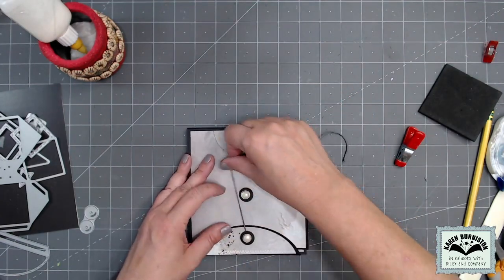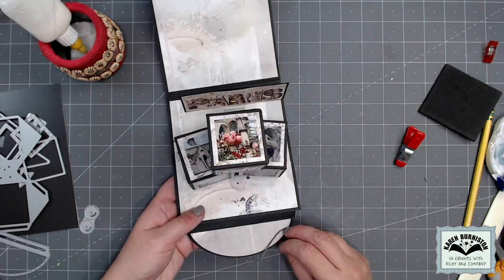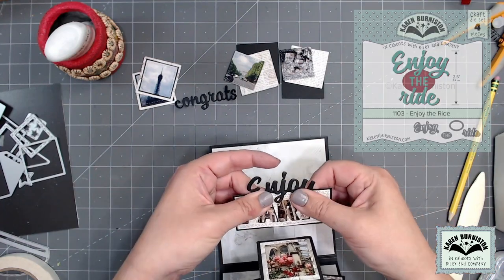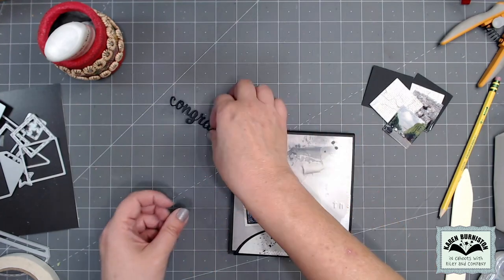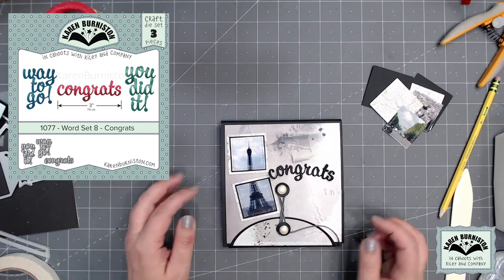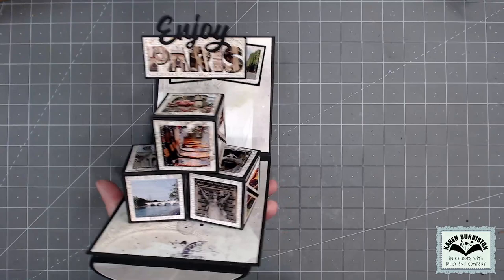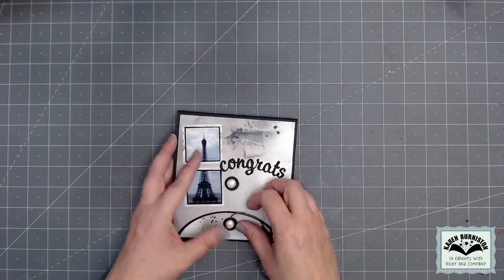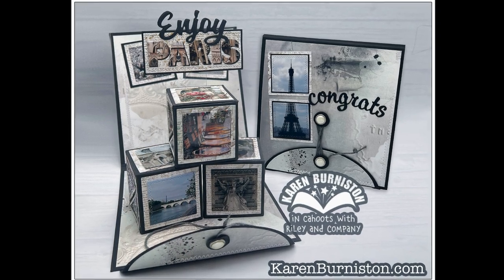I collapse everything down and try the closure — just wind the twine between the two washers to keep the card closed, then reverse to open it and the cubes pop up. I have room to make the title higher, so I added the word 'Enjoy' from our Enjoy the Ride die set attached to the top of the sign, so it says 'Enjoy Paris.' For the card front, I'm a fan of simple fronts for elaborate pop-up cards, so I used the decorator dies on a picture of the Eiffel Tower and the word 'Congrats' from our Word Set Eight. The surprise cube has it all — easy to assemble, amazing reveal, and completely customizable.